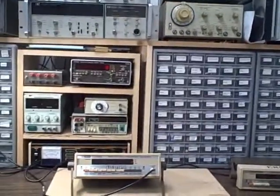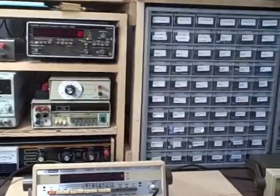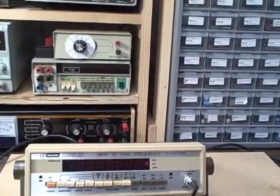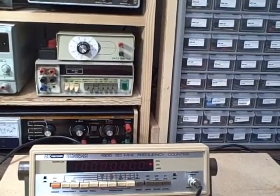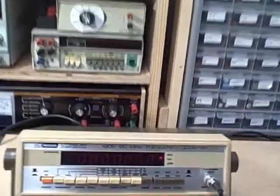Here we are once again in our Colorado Mountain Lab, getting ready to demonstrate another B&K 1805. This would be Unit 5 of my collection. The unit is in very fine shape.